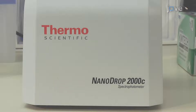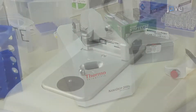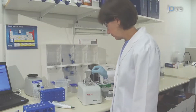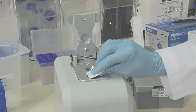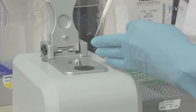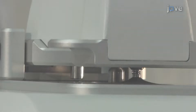The Nanodrop 2000C spectrophotometer uses an innovative sample retention system that relies on the surface tension of liquids to hold and measure micro-volume samples between two optical pedestals, without the use of cuvettes or capillaries. The micro-sample is placed directly on top of the detection surface, and a liquid column is created between the ends of the optical fibers by surface tension. This liquid column forms a vertical optical path.